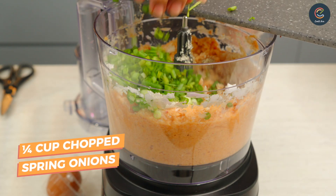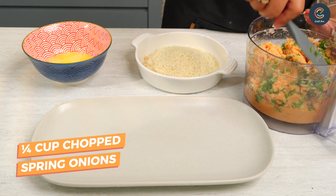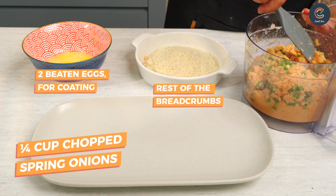Next, add in your chopped spring onions and mix well. Get one egg beaten in a bowl and breadcrumbs on a plate.